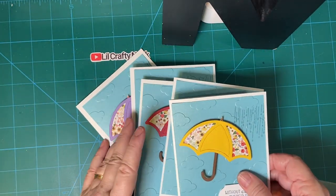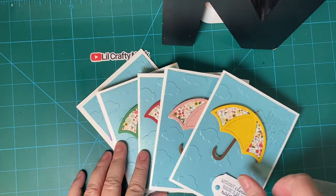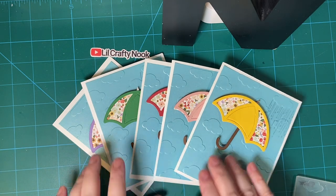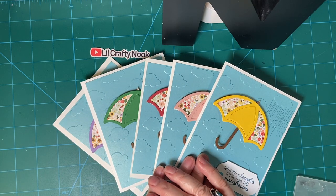There are the cards that I made with my umbrella embellishments. Thank you so much for joining me. Have a wonderful day.